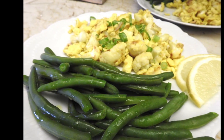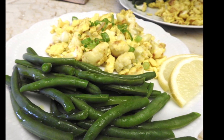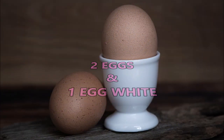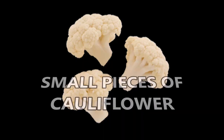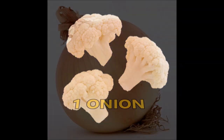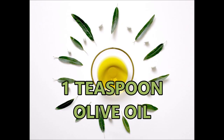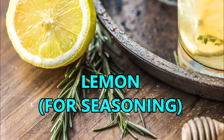The second dish is very simple. The recipe is for two people. We will need two eggs and one egg white, green beans, small pieces of cauliflower, one onion, water, one teaspoon of olive oil, and lemon as a condiment.